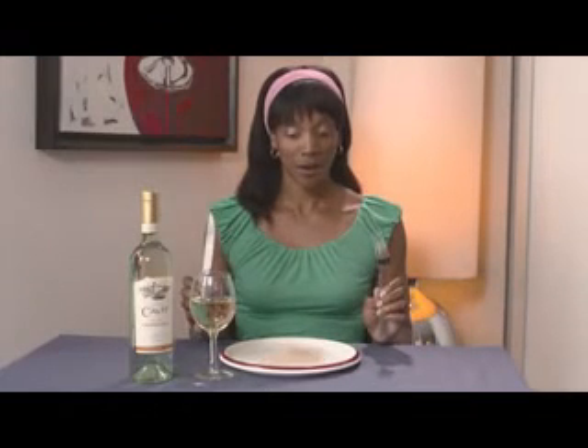Cavite un-oaked Chardonnay goes great with Asiago or Havarti cheese, almonds, sesame, basil, pork, chicken, crab, and fruit.